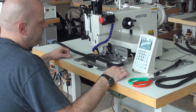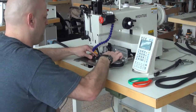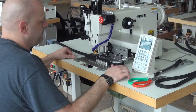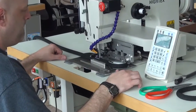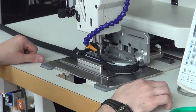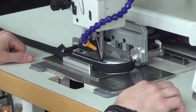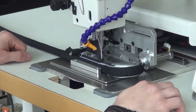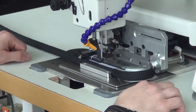From there we're ready to initiate the sewing sequence, and that's done by pressing the middle pedal on the pedal assembly underneath the sewing machine. I'm going to press that pedal and the sewing machine begins to sew the pattern. We have this machine set up to sew with a size 277 thread and we're using a size 26 needle.